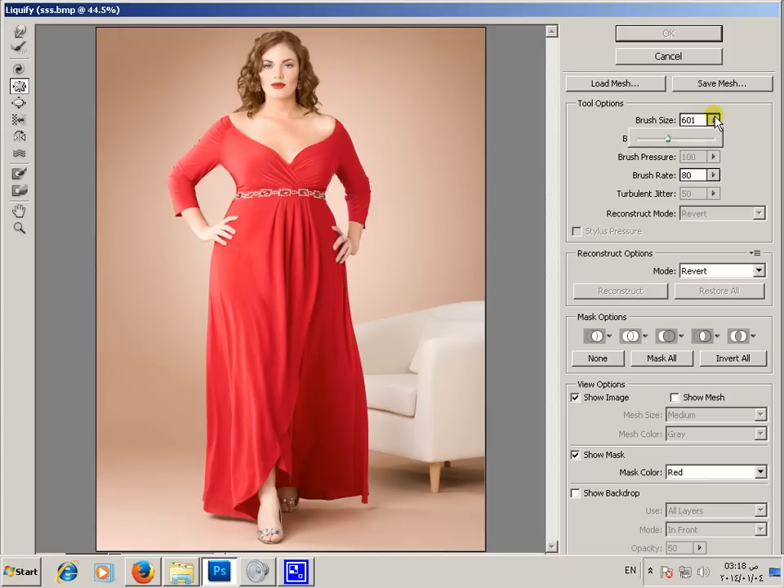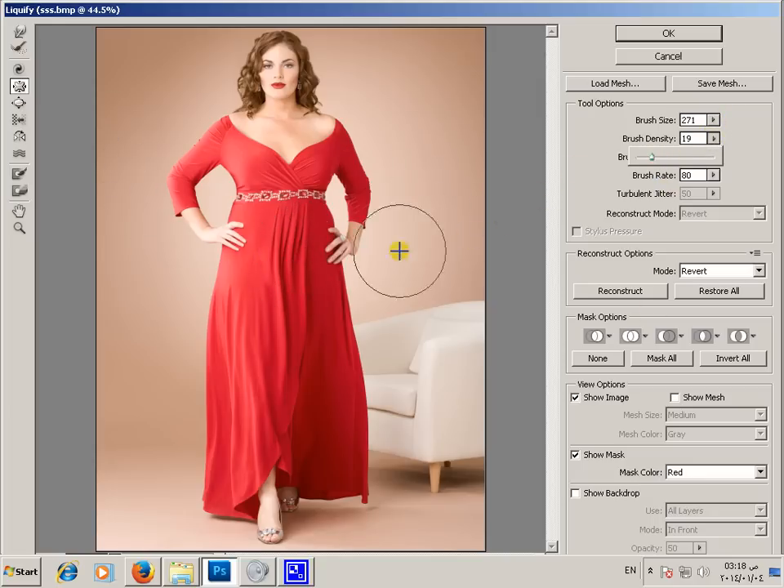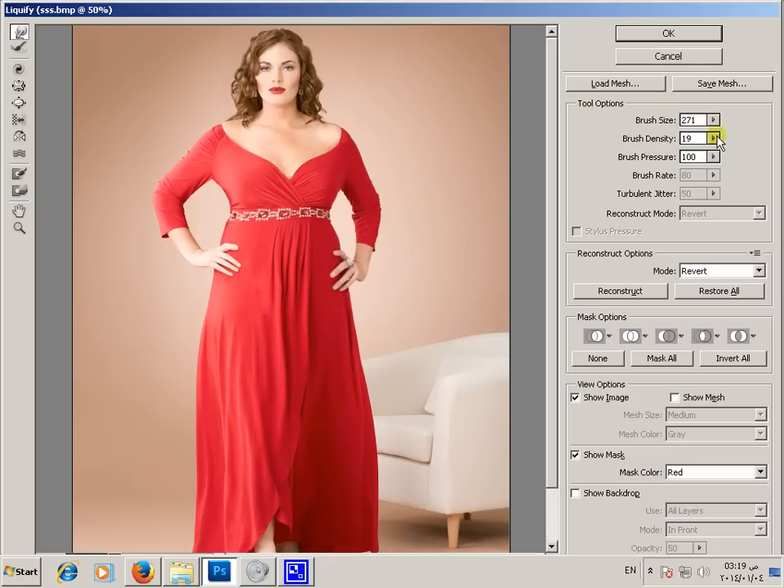Select our brush size and use the smoothing side. Then we'll go to the Forward Warp tool and make this like this, and make the brush size bigger.